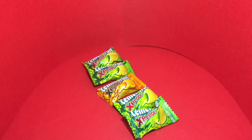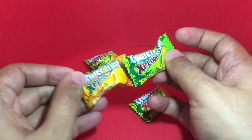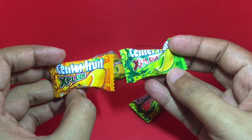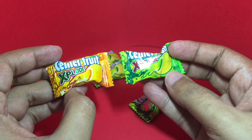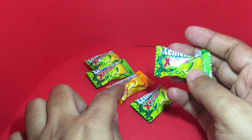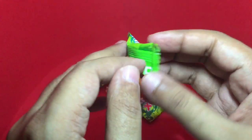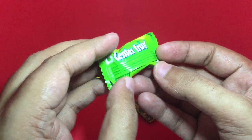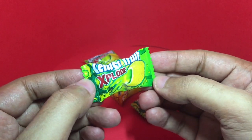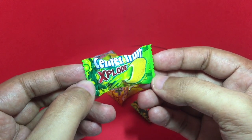Let's take a look at these — they are Santa Fresh Explore, and it comes in two flavors: orange flavored and lemon flavored. I could only find the orange flavored one. These are manufactured in India.